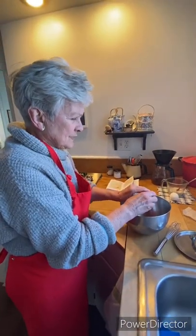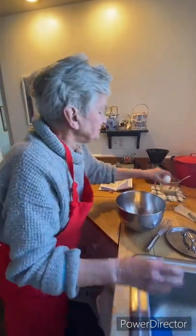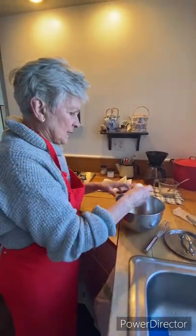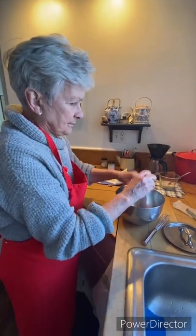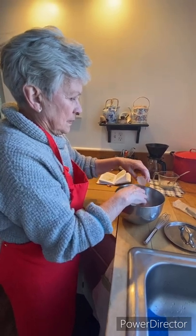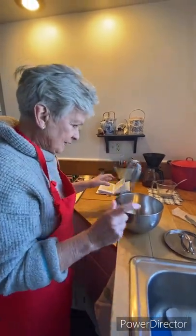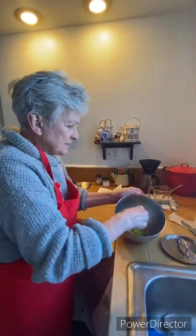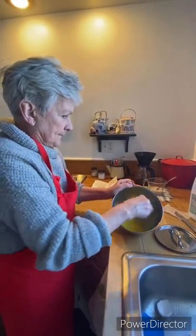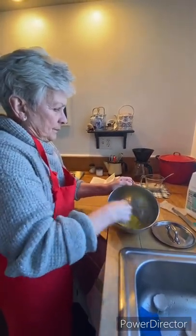I'm going to put two eggs in a bowl. It would be nice if the eggs were warmer, but I didn't think to put them out ahead of time. So they'll be fine. I'm going to whisk the eggs. I don't know if you have to really do that, but it doesn't hurt.